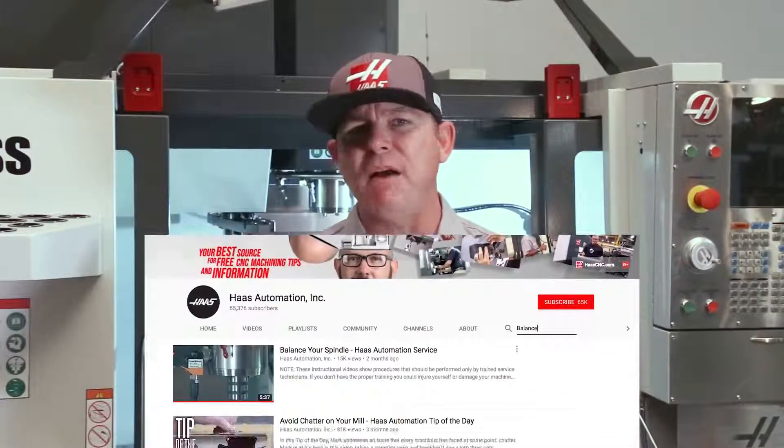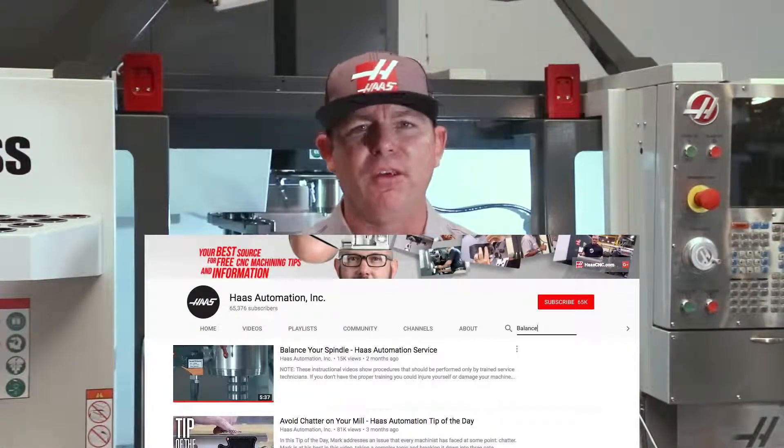If you need more help aligning the spindle, watch 'Balance Your Spindle' on the Haas YouTube channel — the link is in the description. That's it for today's Haas service tip. Thanks for watching.